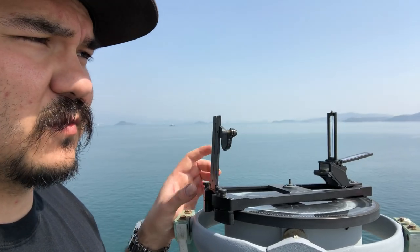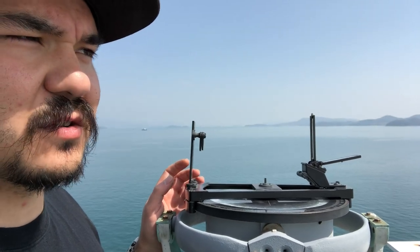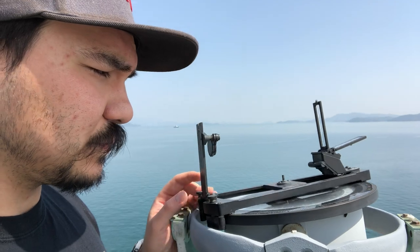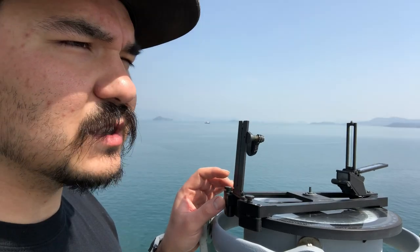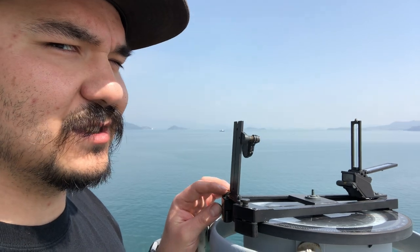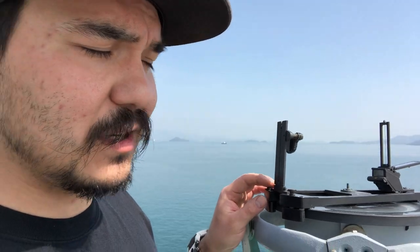For what we have to do as watch standers, it's not necessarily mandatory. That's what I got for you guys today — the simple use of a bearing circle, as much as you will have to use it as an AB. I don't know the celestial and sun part yet, so thanks for watching. I appreciate it — please subscribe, like, share, comment. I'll see you in the next one.